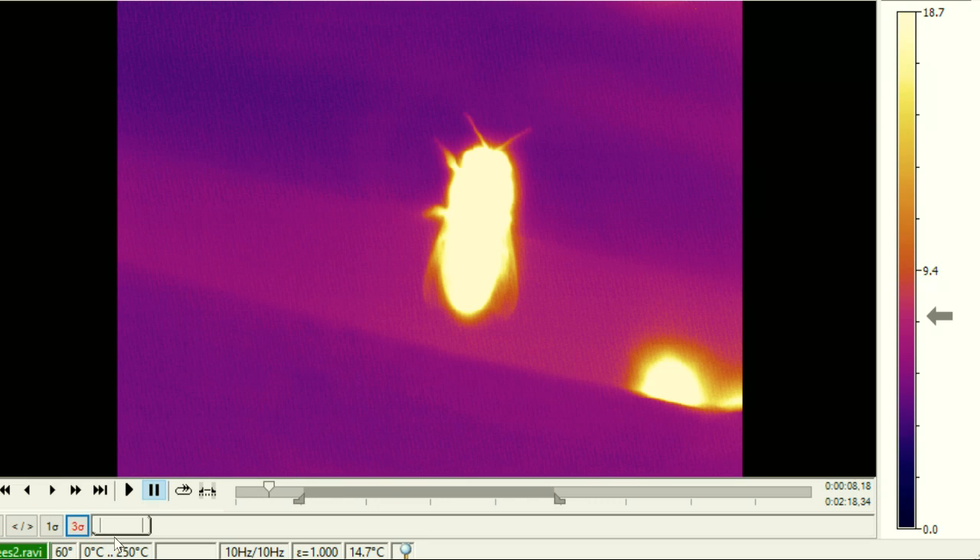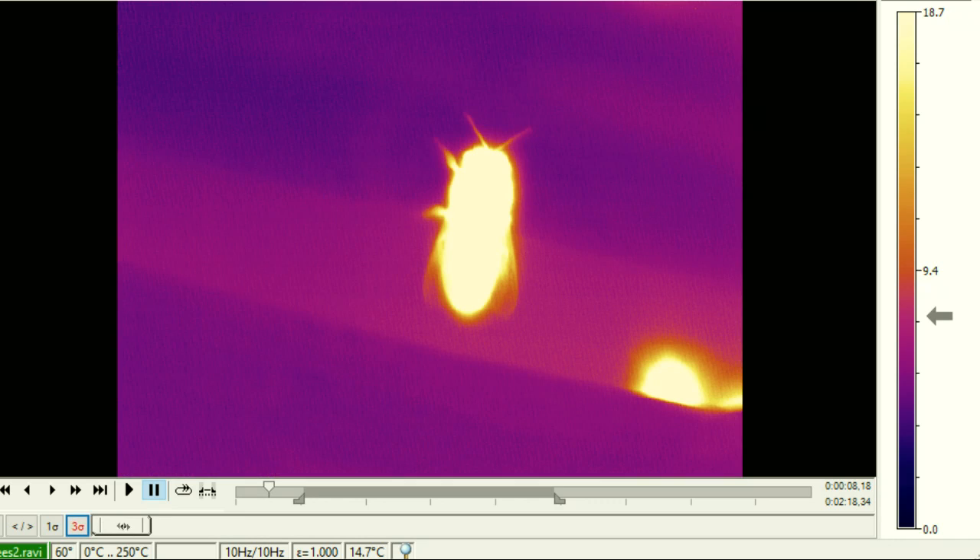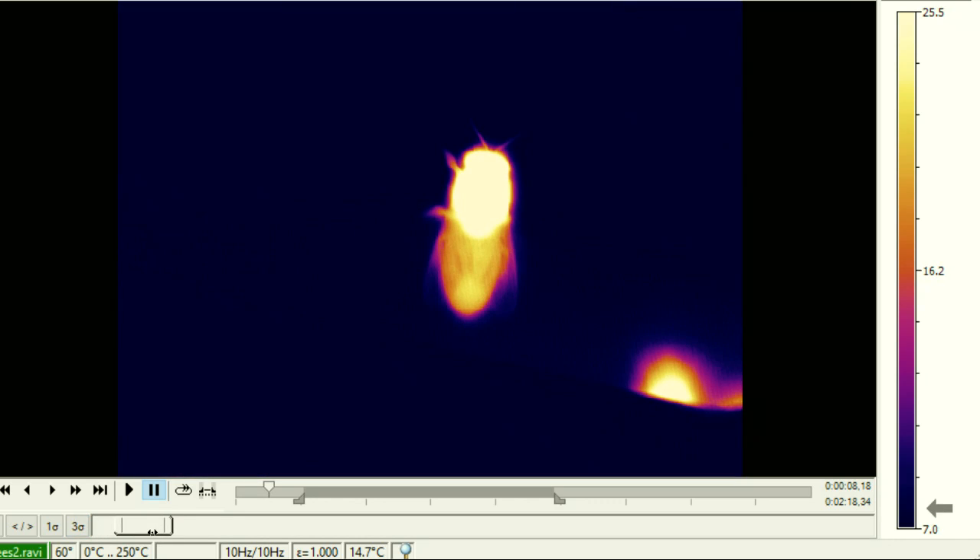The next day I went back, this time with the camera focused up really close, and recorded the radiometric data — and the results were fascinating.